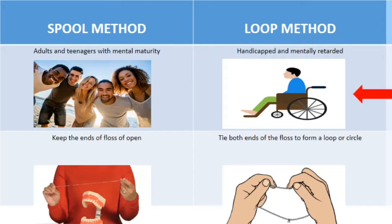In the loop method, it is indicated for handicapped and mentally challenged patients. The second difference is that in the spool method, the ends of the floss are kept open, whereas in the loop method, a loop has to be formed by tying knots.